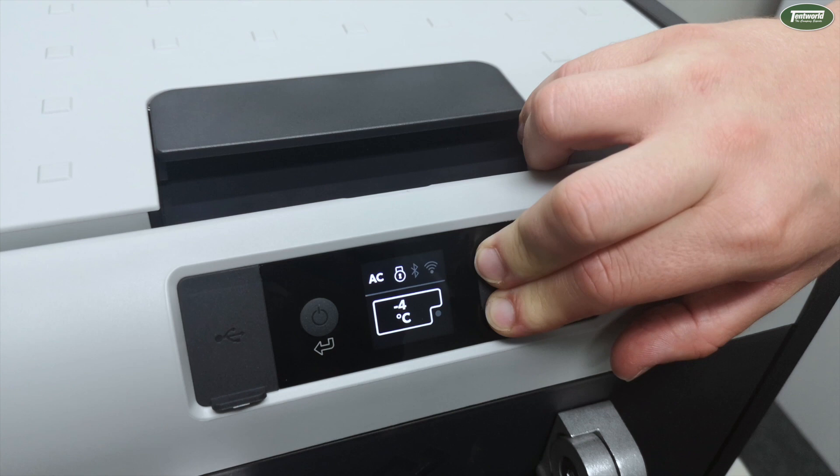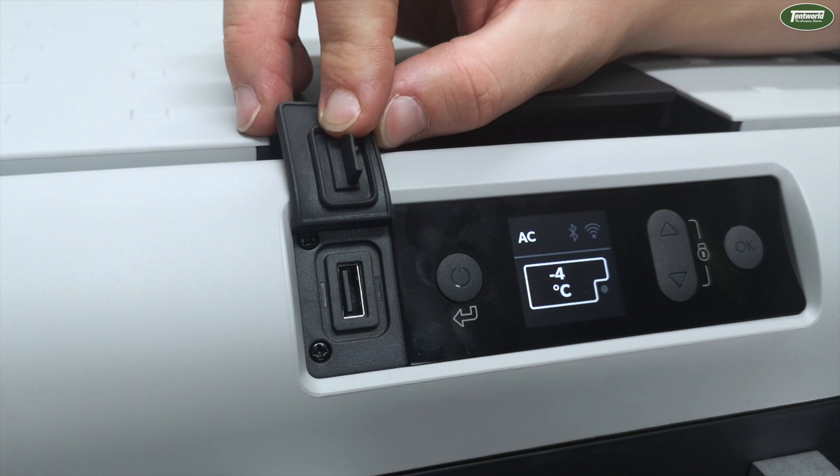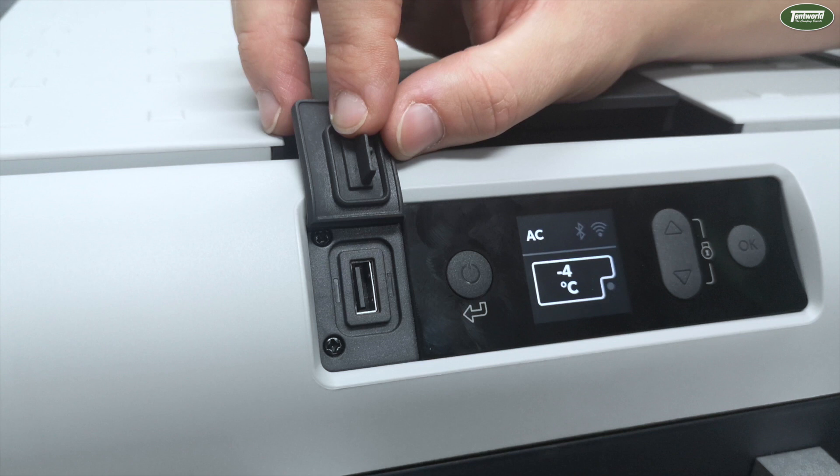Another cool feature with these fridges is that next to the display itself, we now have an upgraded USB socket rated to 2 amps, which is approximately four times quicker than the previous generation fridges rated at 0.5 amps. This means that any devices you have plugged into this socket will effectively charge four times as quickly as they did previously.